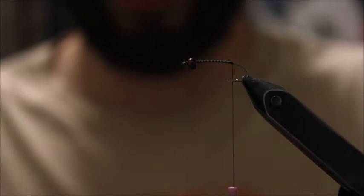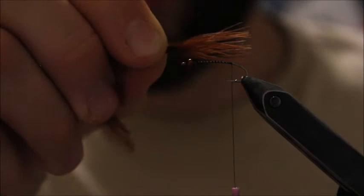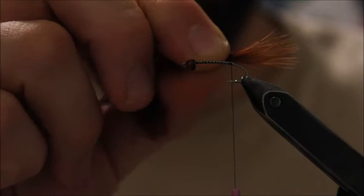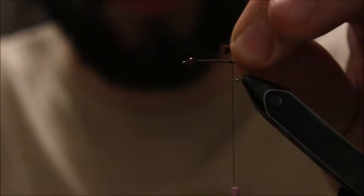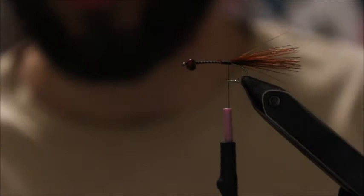For the marabou tail, I usually measure the length based on the shank of the hook — from where the thread ends to just before the eye of the hook. I've grabbed a piece of marabou feather and pinched a couple strands between my fingers. I measure it just a little longer than the shank of the hook — that's how I like it, though everyone has their own preference. Cut it and tie it in, pinching it at the back. Do a couple of nice tight thread wraps to lock it in, then leave your thread at the back.